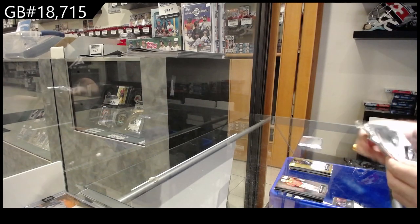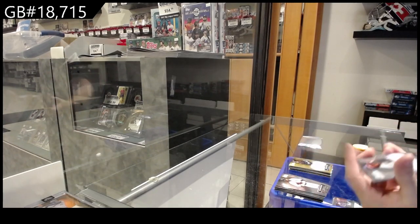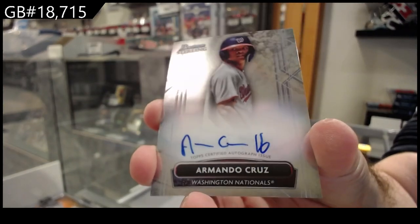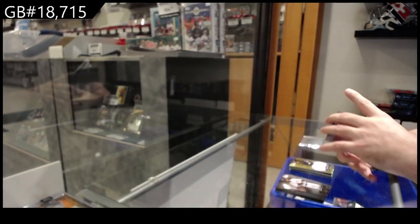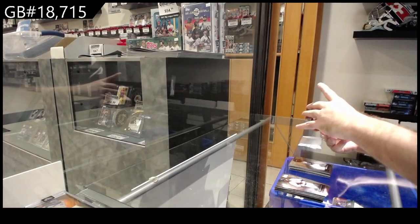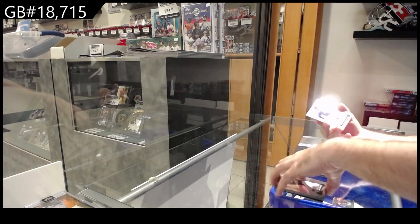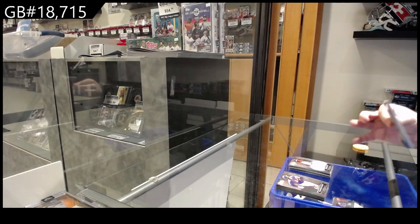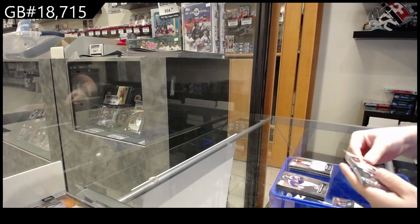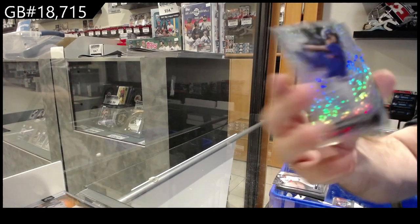Happy New Year's to you as well, thank you. We've got an autograph of Cruz for the Nationals — Cruz, Nationals. And hopefully big finish — number to 99, Preciado.